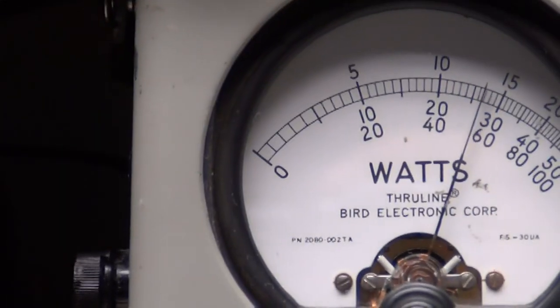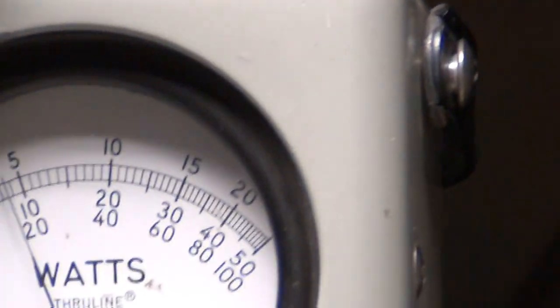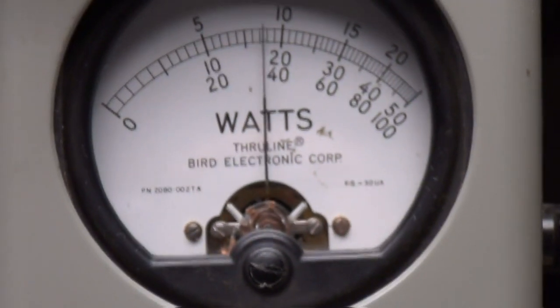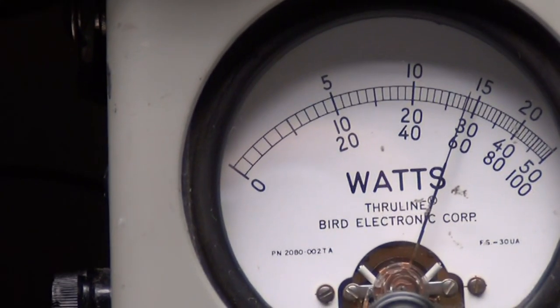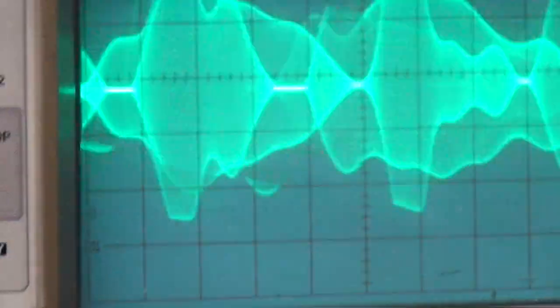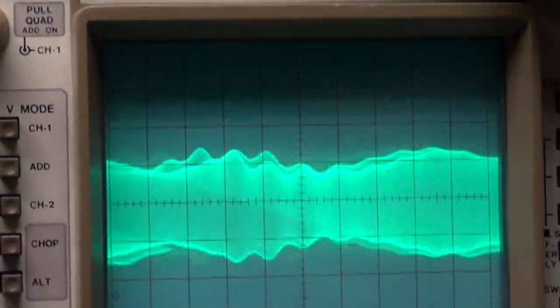Audio. 1, 2, 3, 4, 5. Che, che, che, che, che. 1, 2, 3, 4.